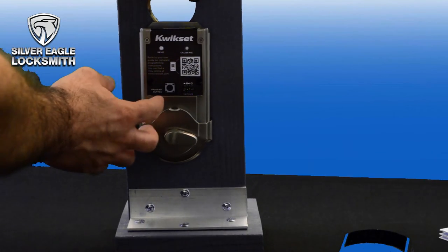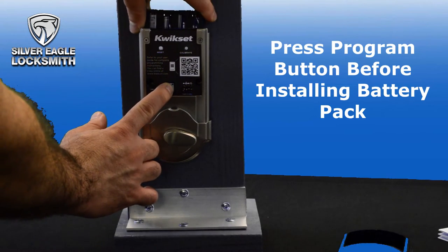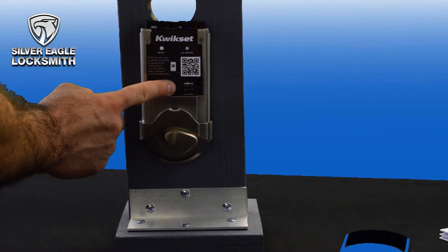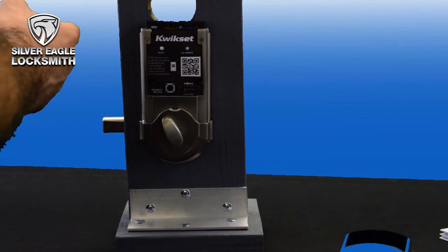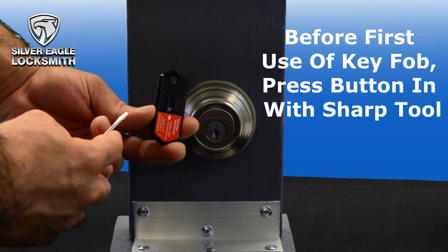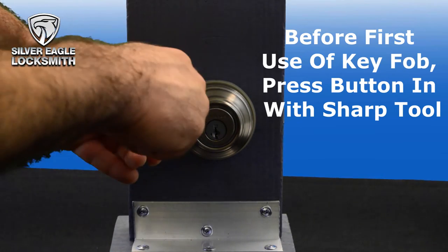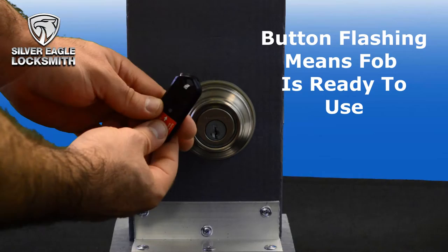Before installing the battery pack — this is very important — you have to press the program button, and then insert the batteries. Now press again. The lock is ready. Before the first use of the key fob that's provided with the lock, you have to use a sharp tool like a pen and just press it hard enough until you see it flashing. This means it's ready to use.